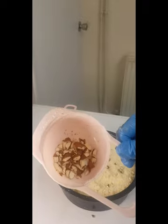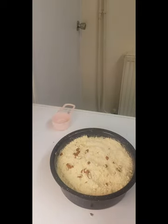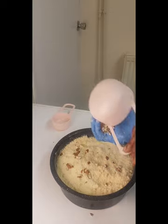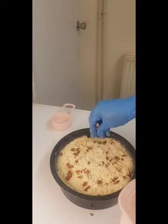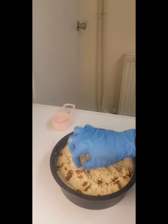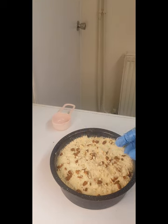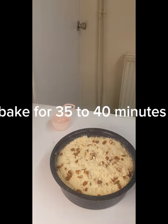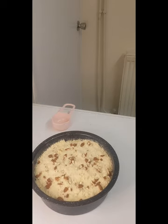I crushed the almonds with a rolling pin and I'm going to sprinkle them on the crumble like so. The topping will be nice and nutty with a good crunch. Now we are going to put it in the oven for 35 to 40 minutes at 170 to 175 degrees.